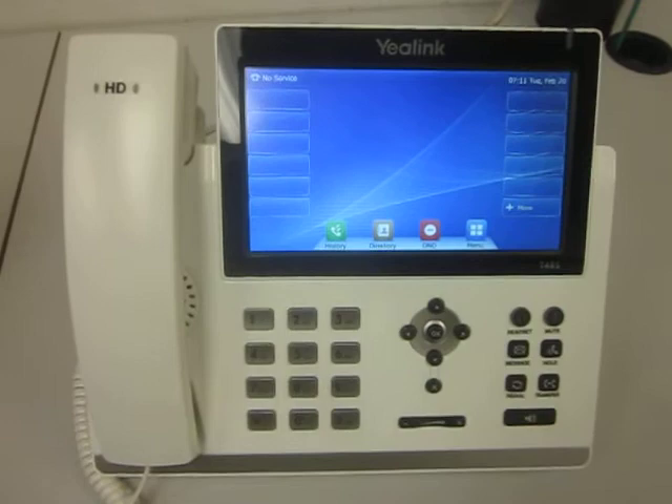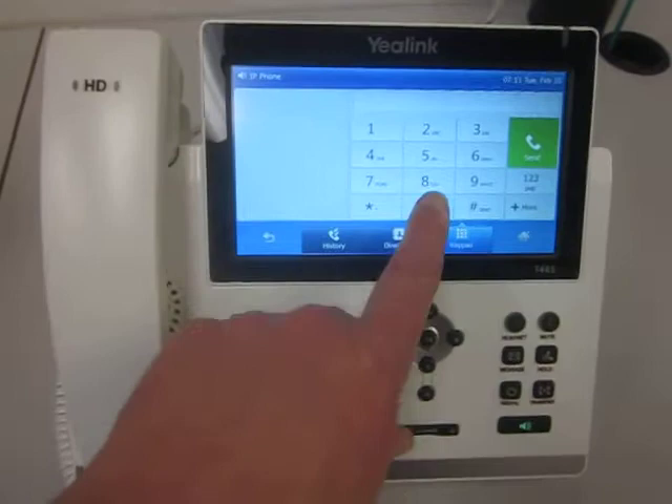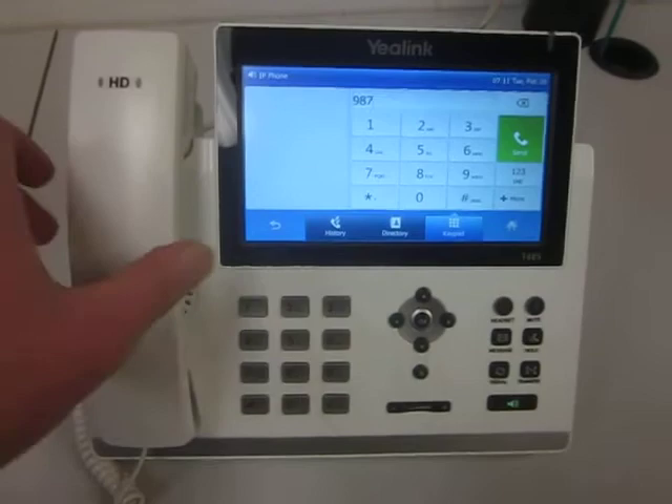It's a Yealink T48G and it's an ultra elegant touch screen phone just like the other one, where you can actually dial the numbers right by pushing on the screen.